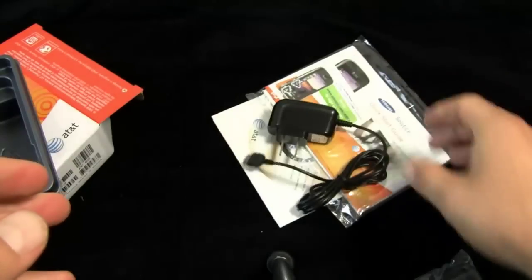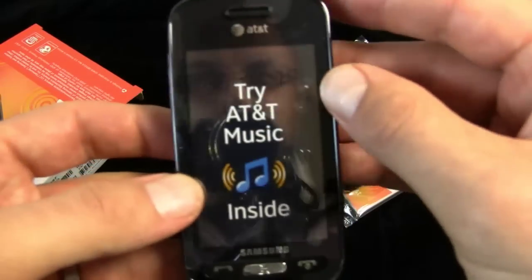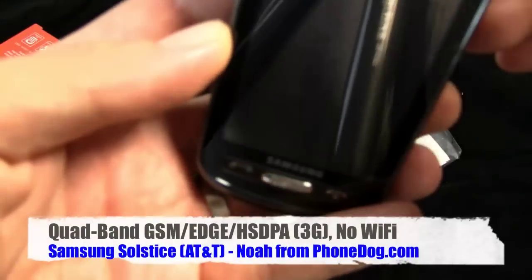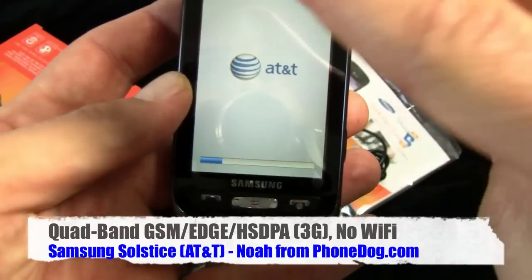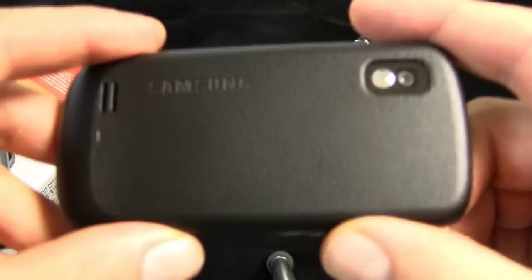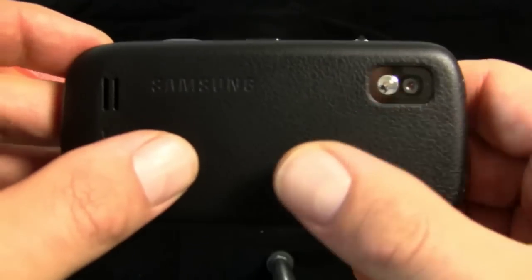And then you get the phone. We'll take the film off of it, and while it's starting up — you've got a camera on the back with a faux crocodile skin leather back cover.